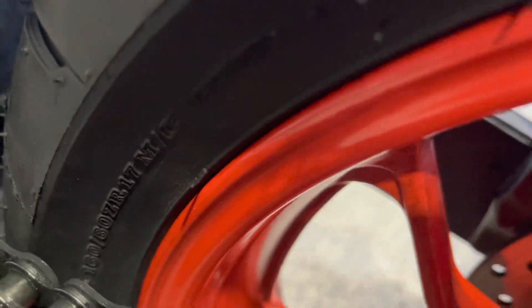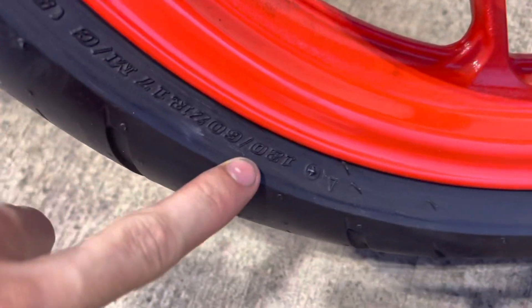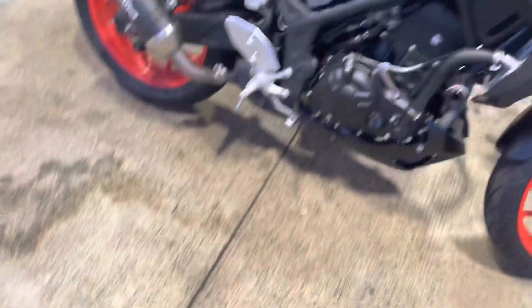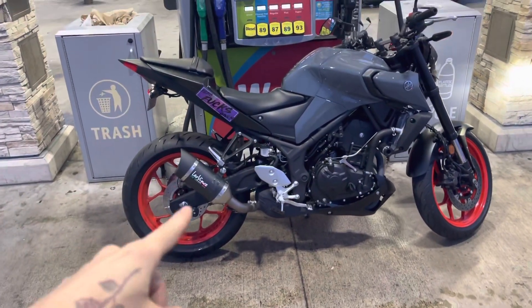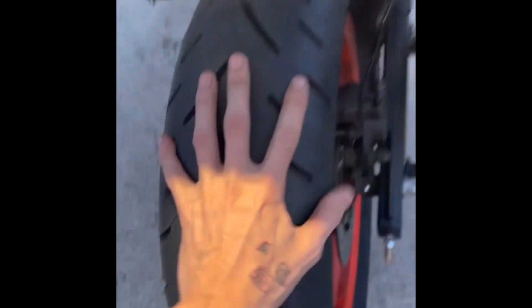You can definitely fit a 160/60/17 in the rear, and up front we have the 120/60/17. That thing looks badass — look at that rear tire, that shit's fat. I'm going to fill her up with some 93 and we're headed home. Look at how fat this rear tire is — that shit's meaty. The front was a little thick too — a little thick boy.